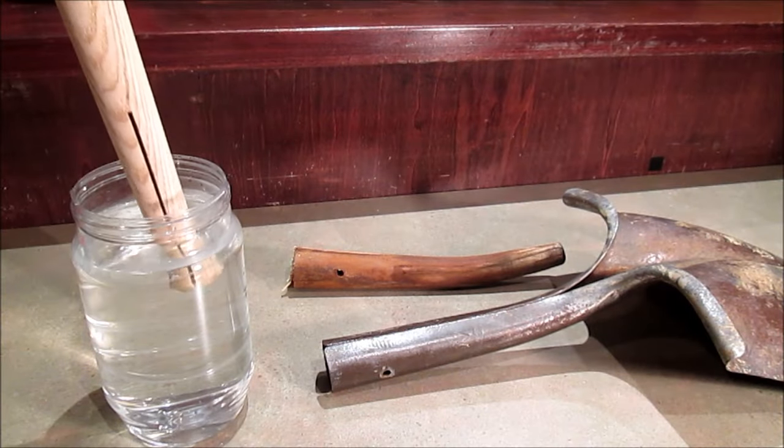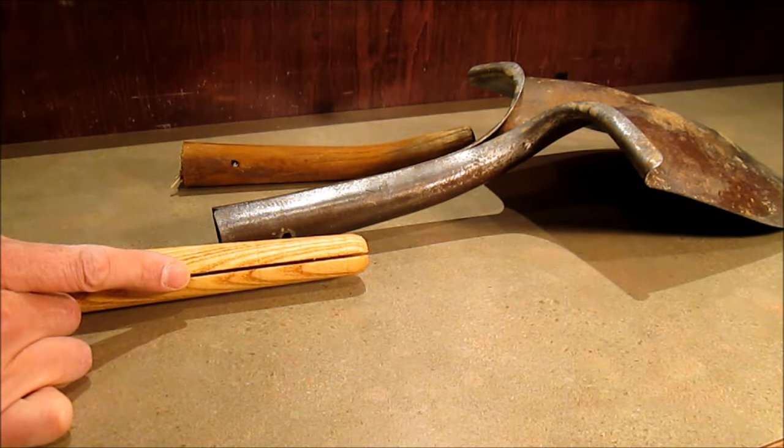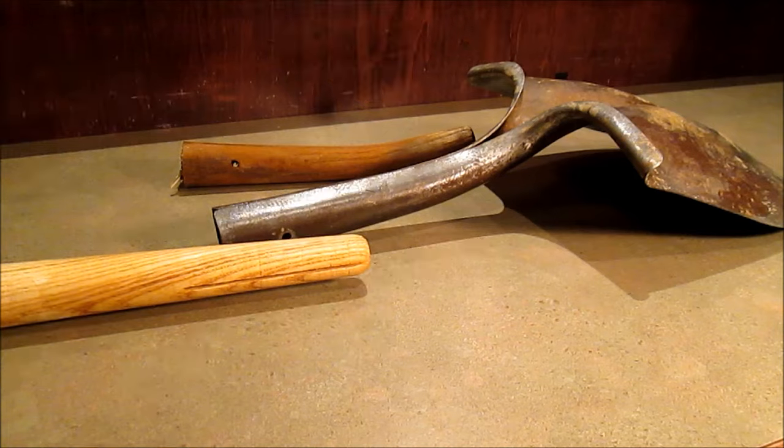Soak your new handle in hot water for about ten minutes to make it more bendable. There should be a slit like this in the new handle, and you want it to line up flat with the blade. Push the handle in and tap it in with a hammer.